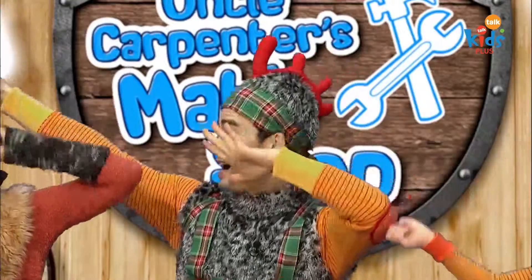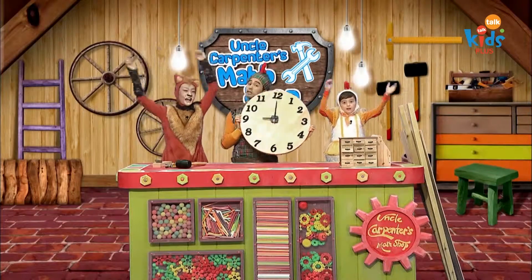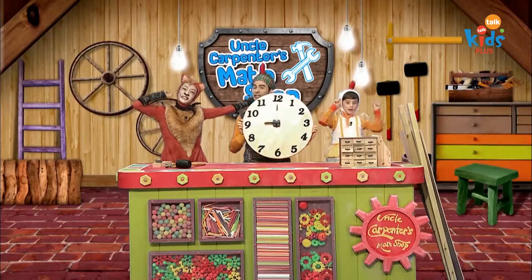Tick-tock, tick-tock, let's tell the time. Tick-tock, tick-tock.